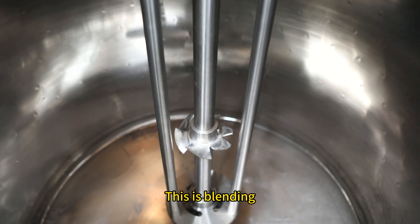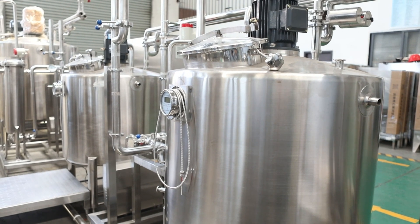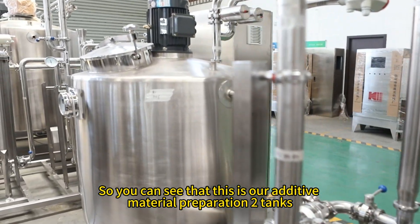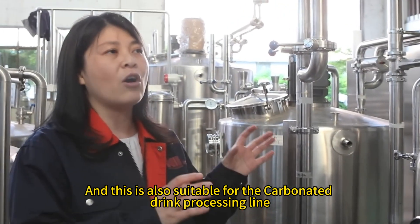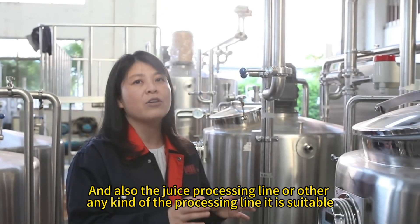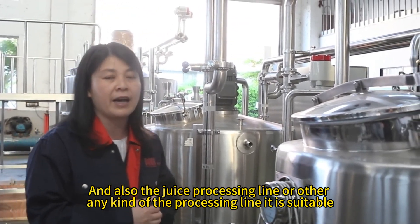This is the blending in action. As you can see, this is our additive material preparation system. It is also suitable for carbonated drink processing lines, juice processing lines, or any other kind of processing line.